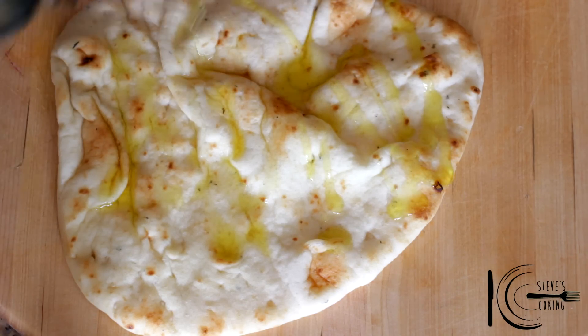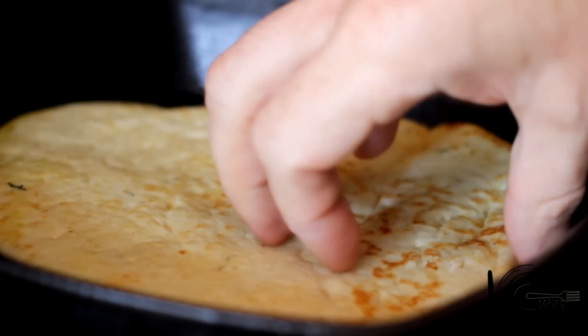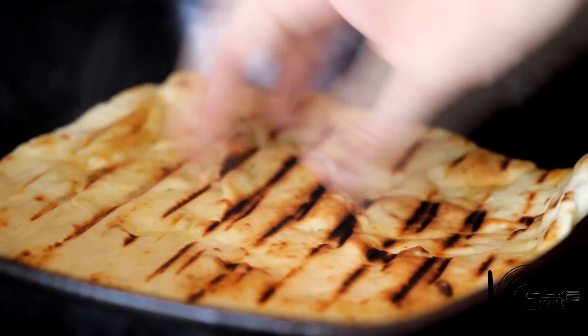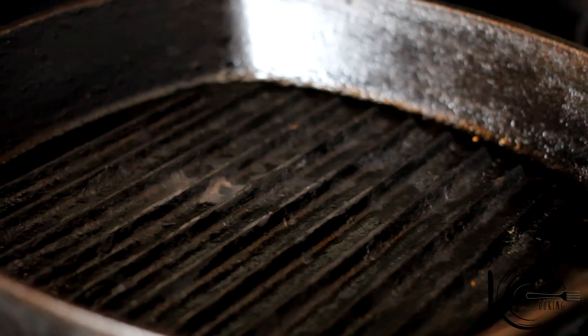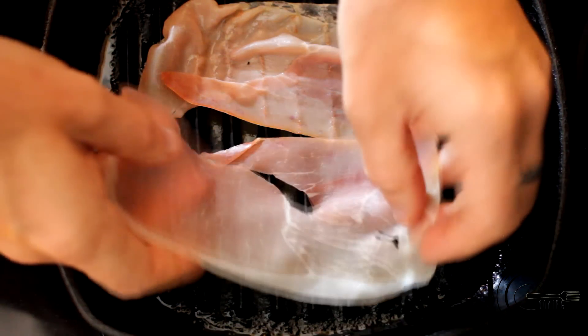Next, drizzle olive oil over naan bread. Now place on a hot grill until nice and crispy. Add prosciutto and cook until crispy.